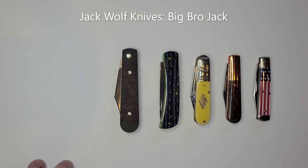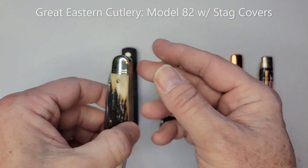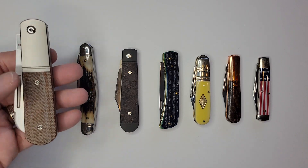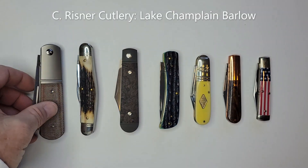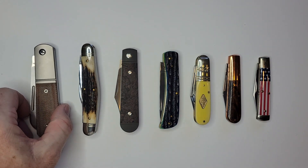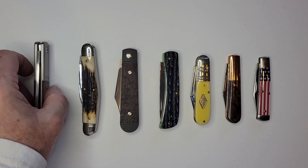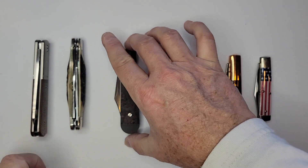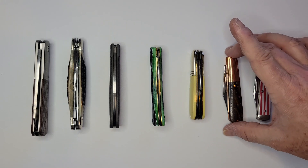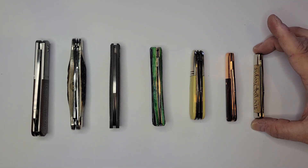We're growing in size here. We have a Jack Wolf Knives Big Bro Jack. Then we go into an extremely wide knife — I think a 68 model — that's a Great Eastern Cutlery, quite a large knife. And then rounding out the big boys is the Lake Champlain sheep's foot — a very big and beefy knife, not quite as wide as the GEC but pretty big and tall. The only super wide one is really the Great Eastern.